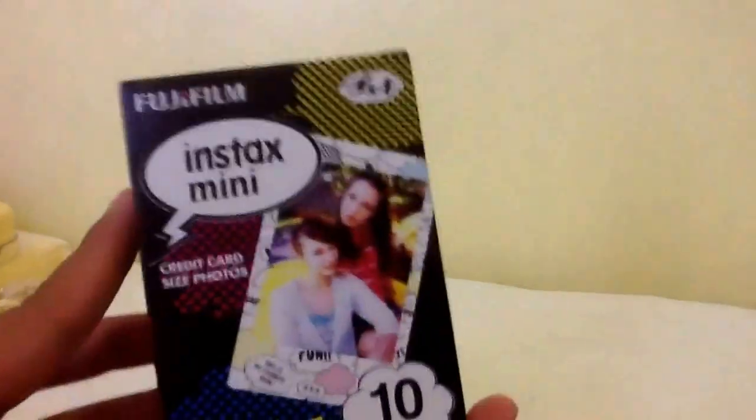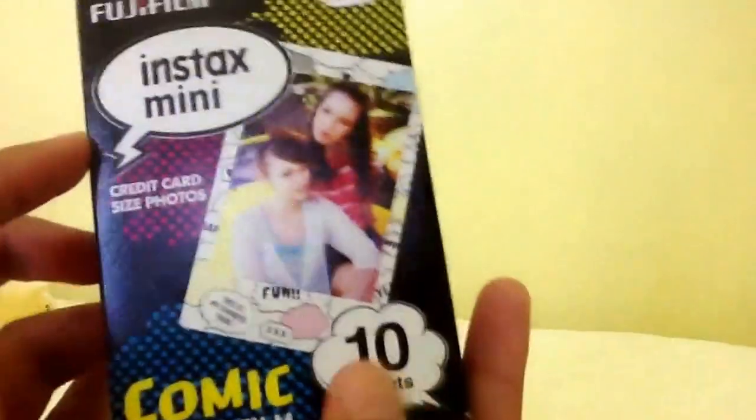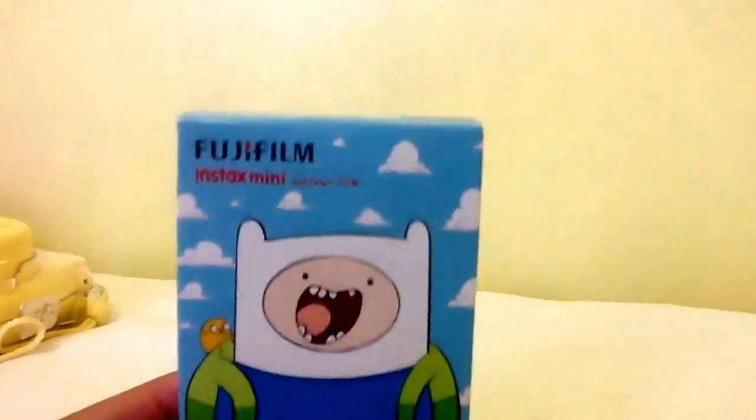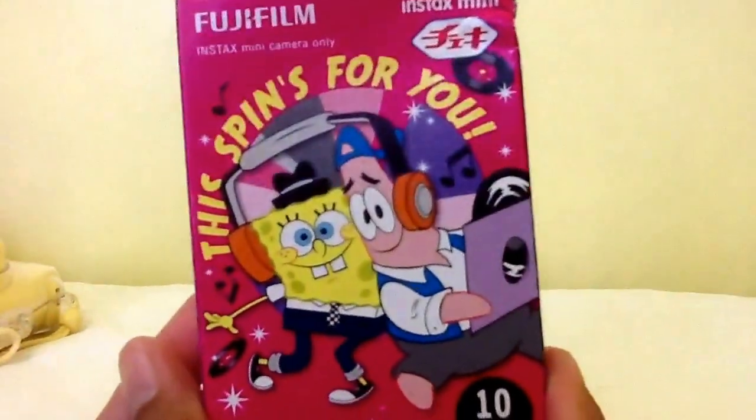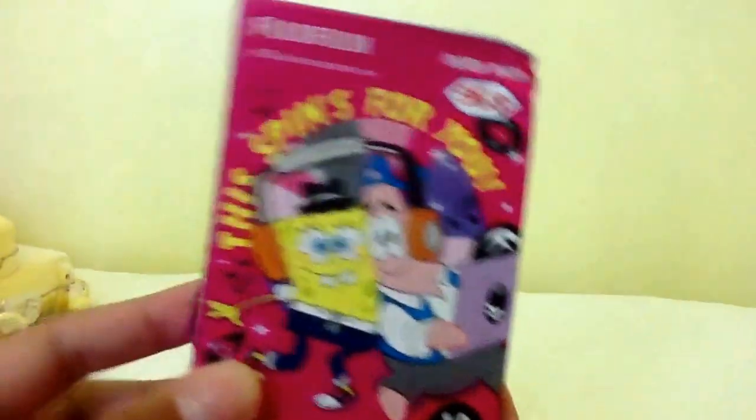Then I have these comic ones — they look like this, and there's 10 sheets inside. And then I have these Adventure Time ones. I don't know how it looks like inside, but I think it's going to be really nice, and there's 10 sheets inside. And then I have these SpongeBob ones, and it has 10 sheets as well.